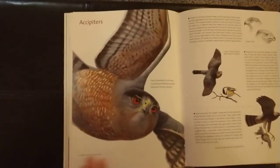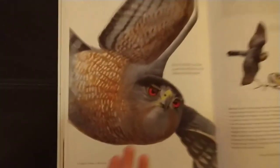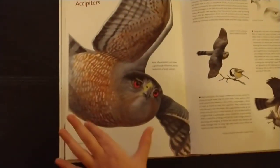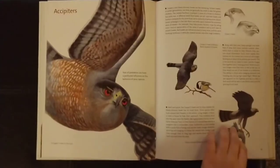The cool thing is that the author of this book also drew the illustrations. And actually, this is roughly the size of the actual bird, which I think is really cool.